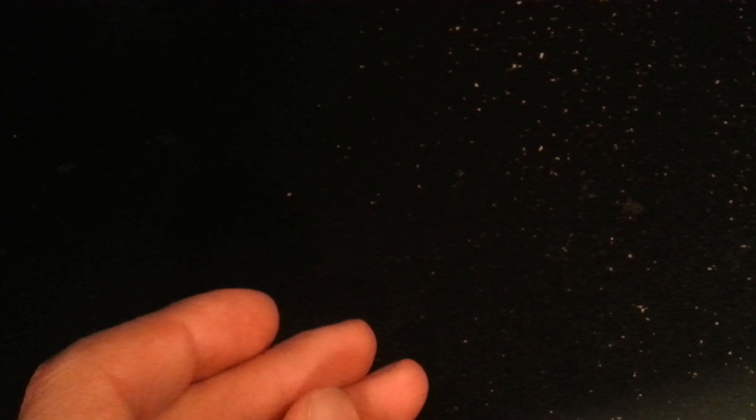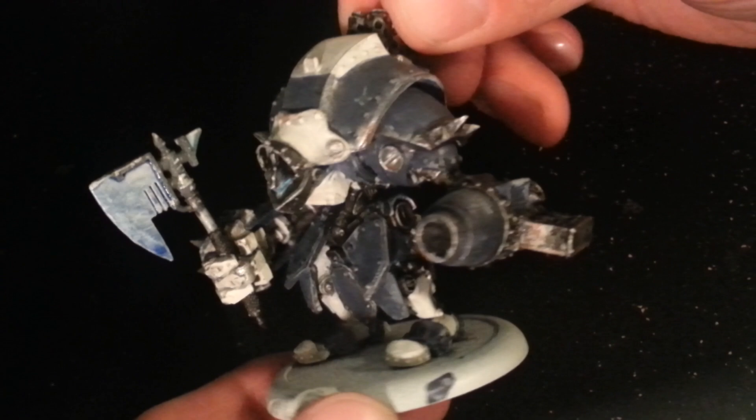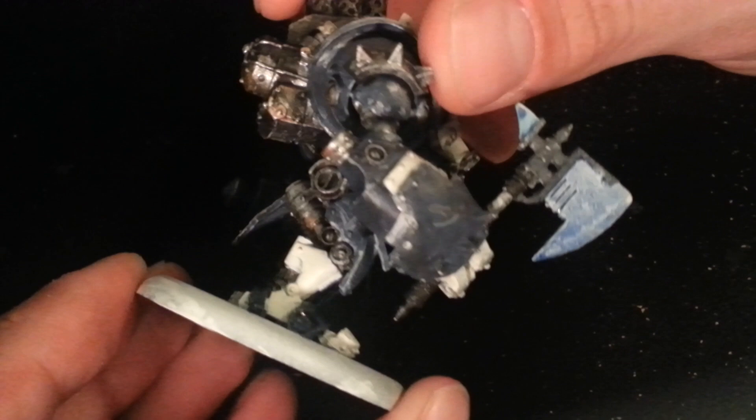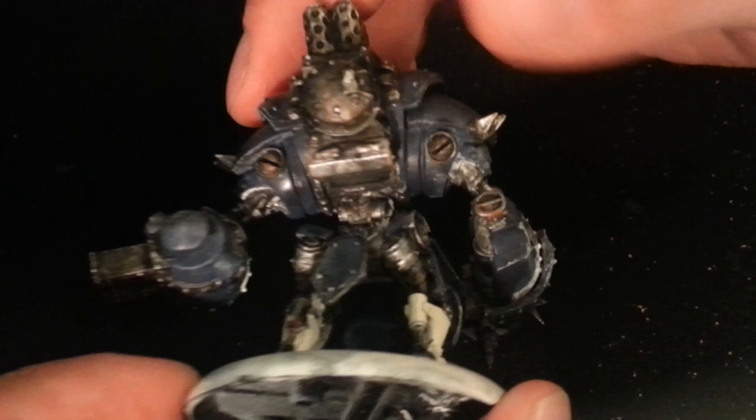Here's the last Warjack I did for them — it is the Destroyer. I think he turned out pretty well. Some of the battle damage I tried to put on him didn't turn out as well as I'd hoped, but you can see he's a little rusty on his rivets.